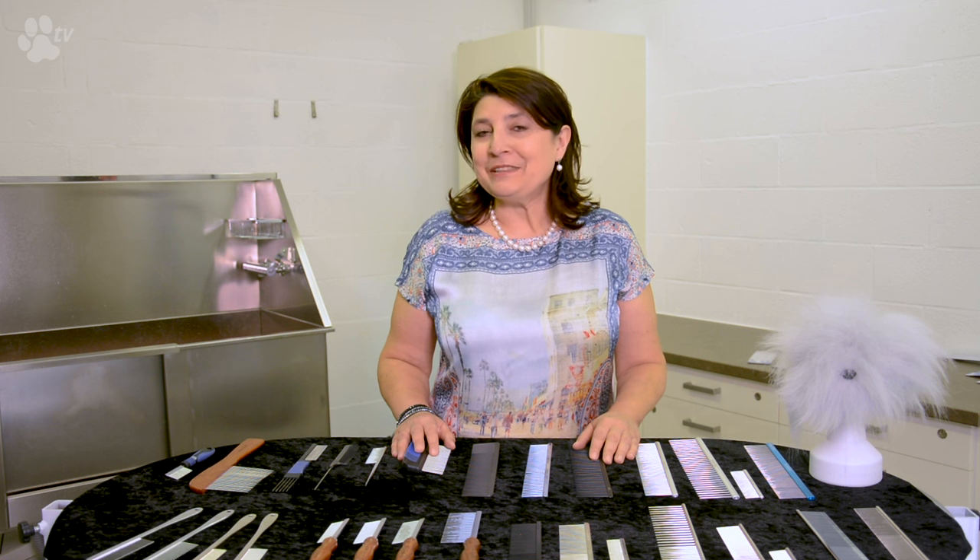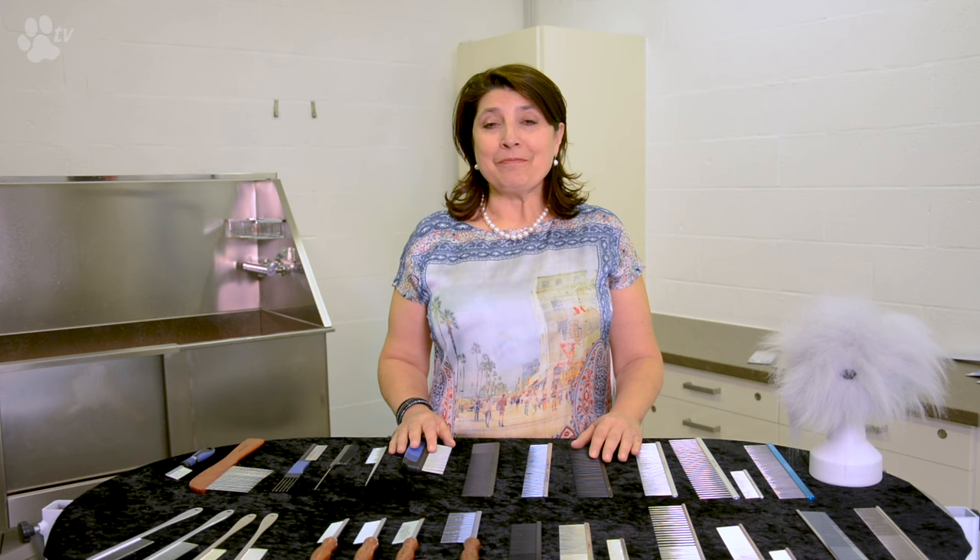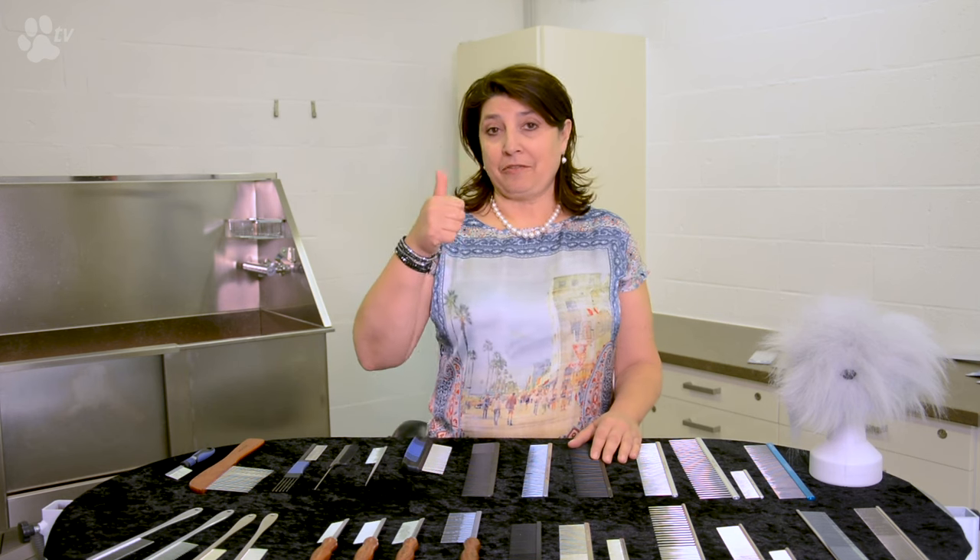This was Kitty for Transgroom TV. Thank you for listening. If you have any questions, write them down below. If you like my video, give it a thumbs up. Don't forget to subscribe.